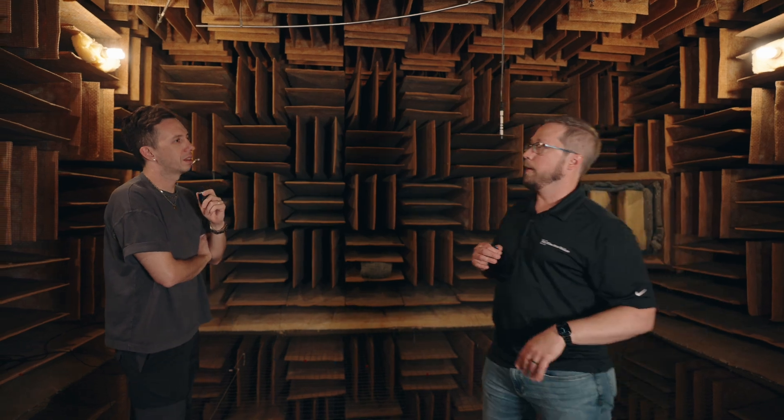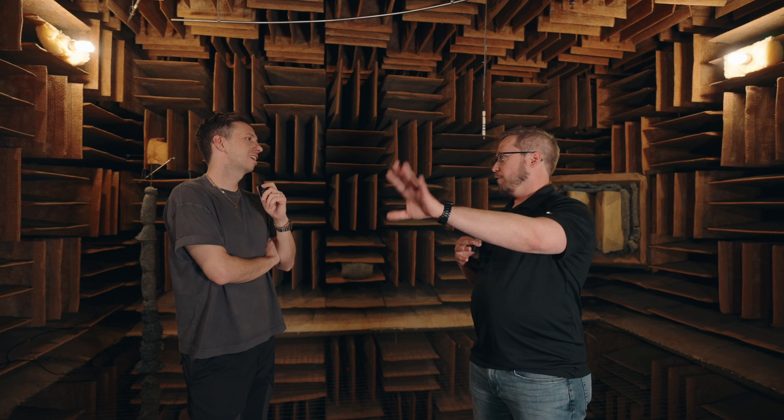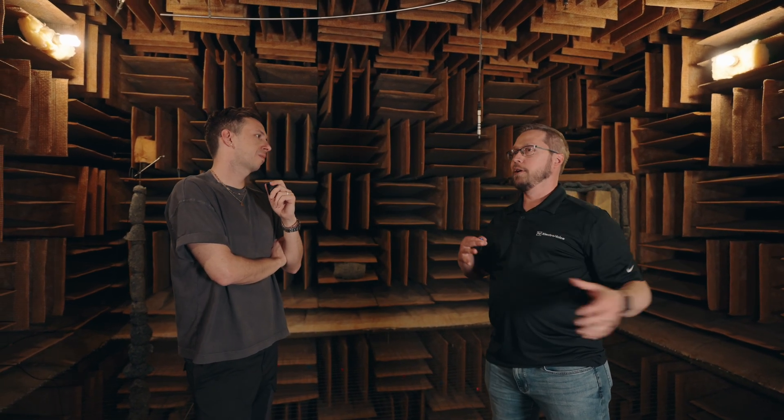The fact that the wedges change direction regularly is done on purpose because otherwise you'd set up a pattern where you start getting some reflections. That keeps the sound created in the room from bouncing off the walls, but we also have to keep sound from outside the room from coming in. Because you don't want to be blowing air around in here, there's no HVAC, no heating and cooling. To keep it reasonably temperate, the wedges are mounted to a wall, then there's a foot of airspace, then another wall on the outside, and the whole building is suspended and isolated from the rest of our building and labs. That way we keep out noise from trucks driving by, planes going overhead, birds squawking, and we can get really low noise floors and really good signal-to-noise ratios.